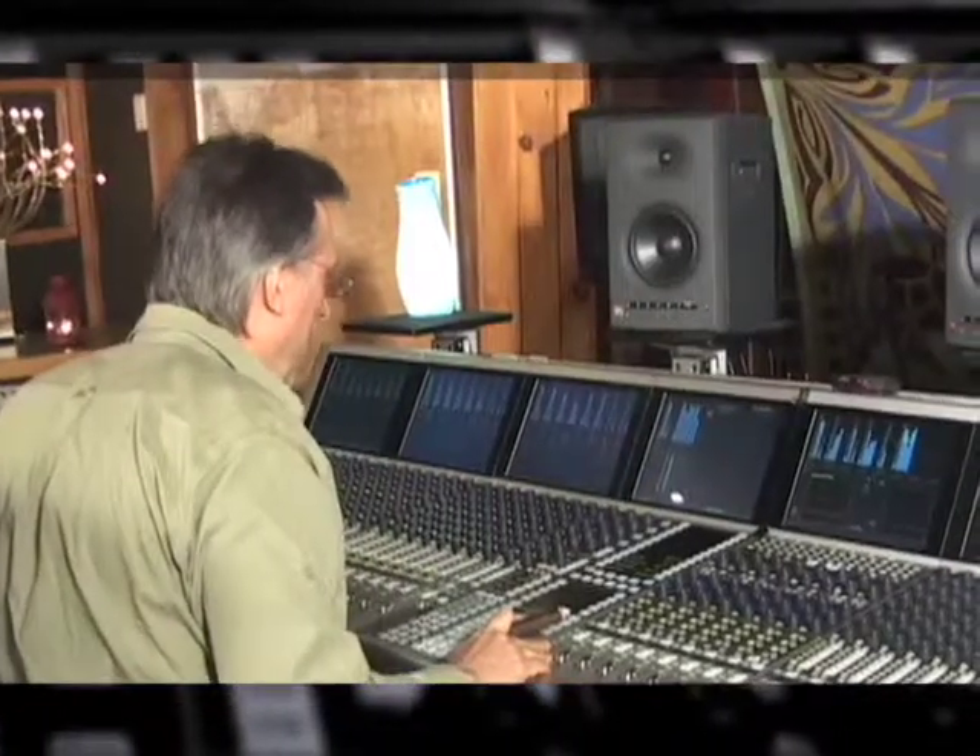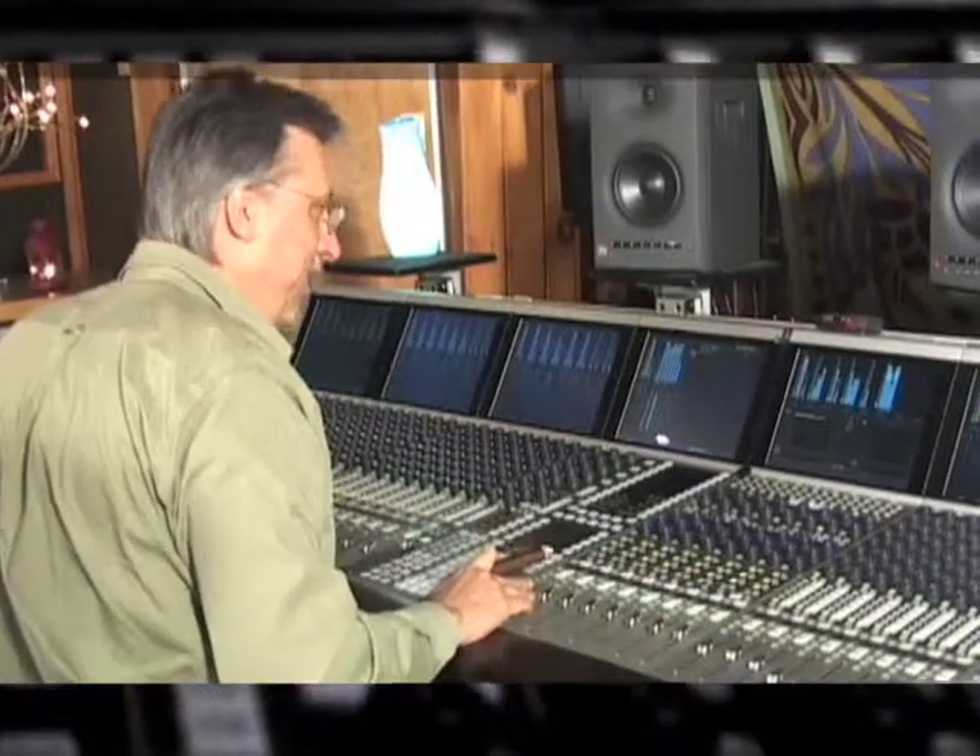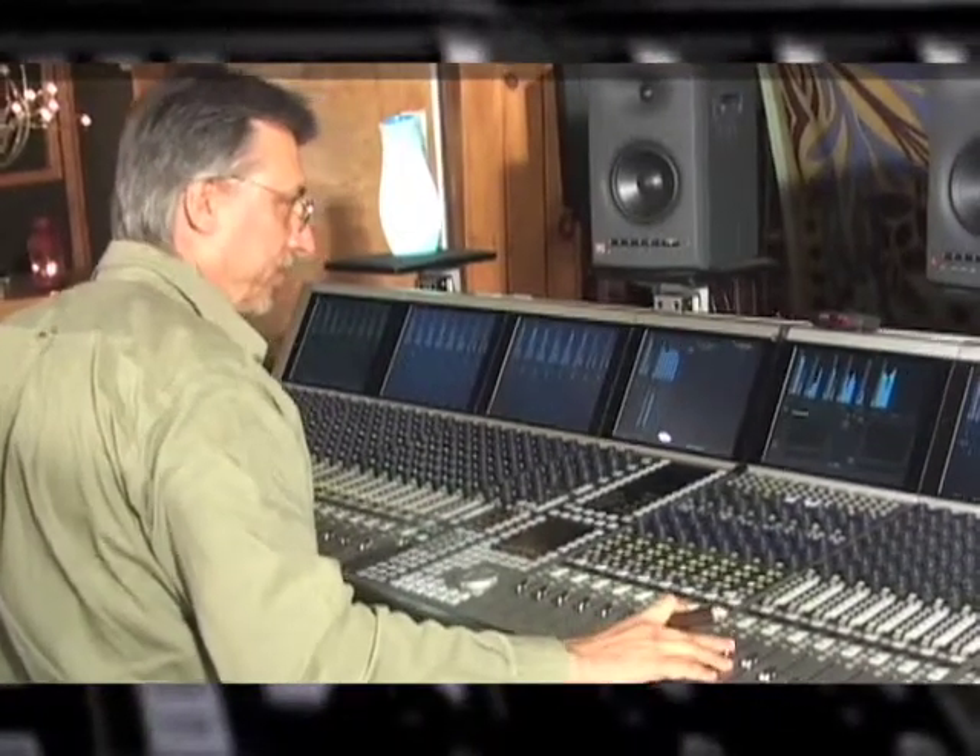What I loved immediately about the 6300s was whether I'm listening at 85 dB or I'm listening at 105 dB, they have the power. They have such a uniform response from top to bottom. I don't miss anything when I go to 85. I can't recall an instance where they didn't get loud enough for us to get the vibe that we wanted.